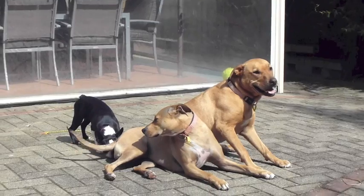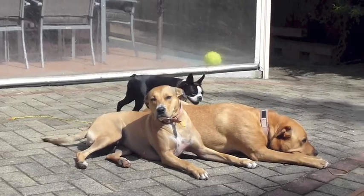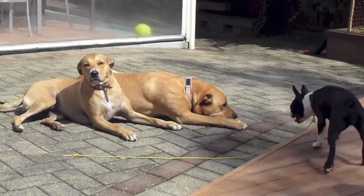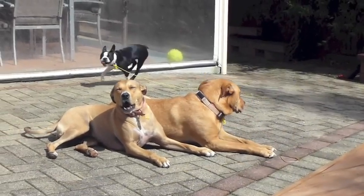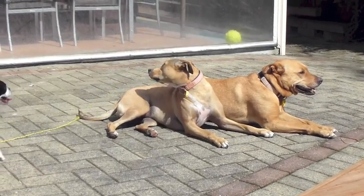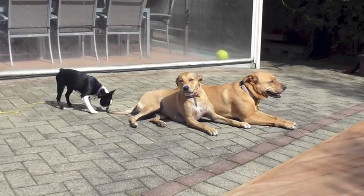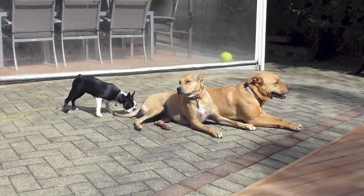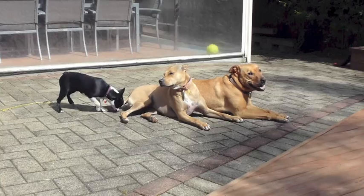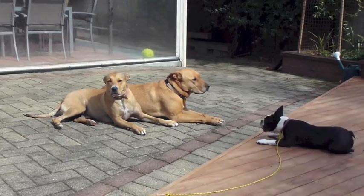Dogs have an awful lot to show us. One of those things is I believe we need to do a lot less talking and a lot less making noise, and a lot more showing how we want to behave through our actions. Our actions actually speak louder than our words. As you can see, Peanut and Inca here haven't said a word the whole time — they've just lain there calmly and quietly, and little Bella's starting to reflect their energy, starting to copy their behaviour. If you take your time and you're calm and patient, then dogs really do follow the leader.